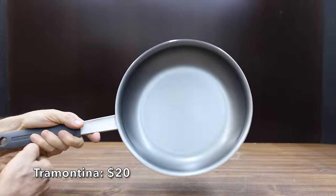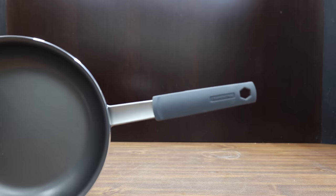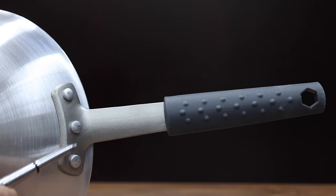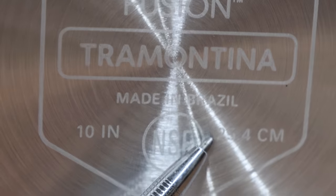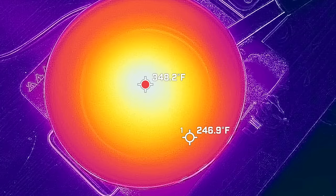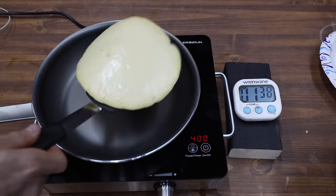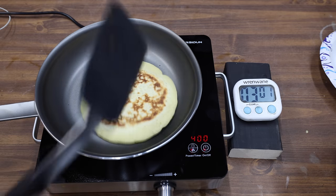At a price of $25 is this Tramontina brand. It claims to be a professional aluminum non-stick restaurant frying pan, NSF certified commercial grade. It works with gas, electric, ceramic, and is oven safe up to 400 degrees Fahrenheit or 204 degrees Celsius. The Tramontina is made in Brazil and is by far the heaviest at 990 grams. It also performed well with just over a 100 degree difference from the coolest to hottest part of the pan. The Tramontina performed almost as well as the Granite Stone with a pretty even finish on the pancake, and the frying pan is just too slick for the pancake to stick. Overall, a very nice looking pancake.